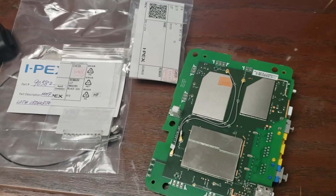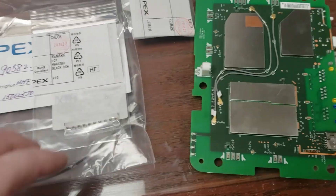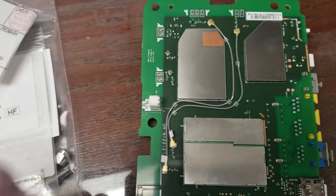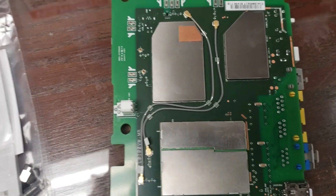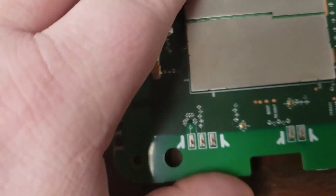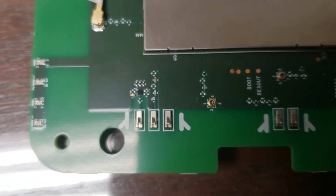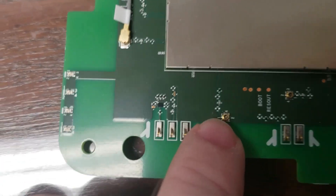Excuse the dirty workbench here, but we are very busy in my shop at the moment. This is regarding the questions about the connectors on the T-Mobile 4G router. Like many of us, I wanted to hook up some external antennas, and I actually have a good soldering station and whatnot.